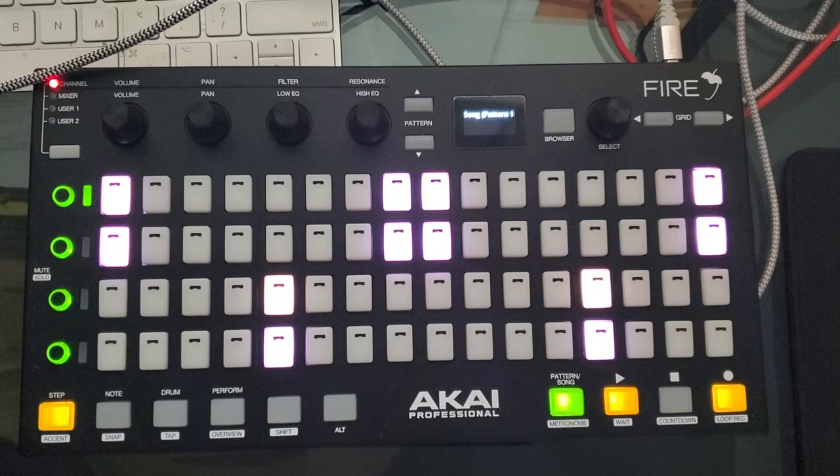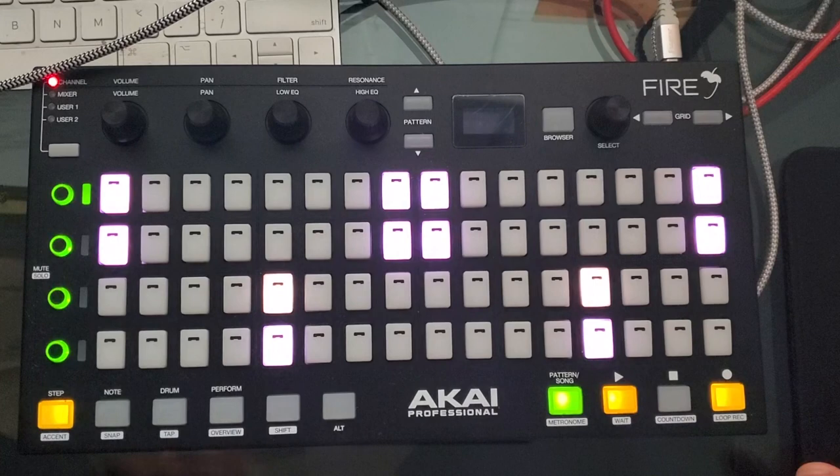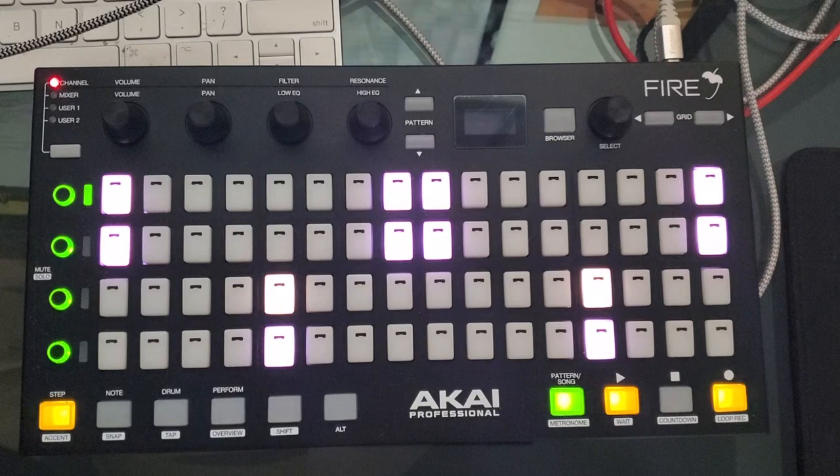I really only use the step and the note. Sometimes I'll load some drums onto the FPC with the drum tab. I just put a new version on here on my new laptop, so I don't have the patterns over with the sound. It just has the stock sounds, and right now I got a pattern loaded up from a song I was making — it matches the screen.